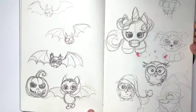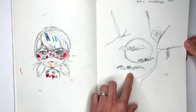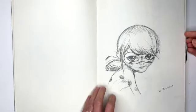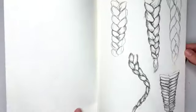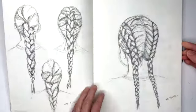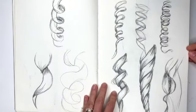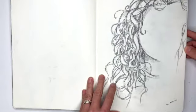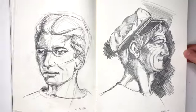Then I practiced some little characters just for fun — Marinette, some Halloween ones, another ladybug. Then I messed with braids, more braids, curly hair, more curly hair, and then back to faces.